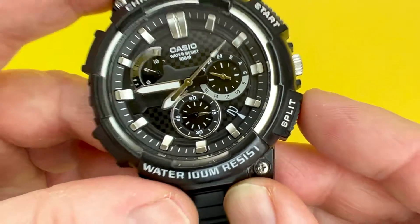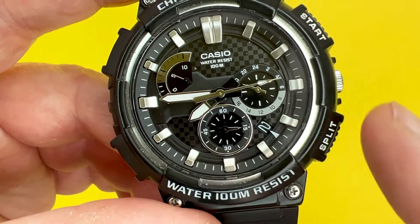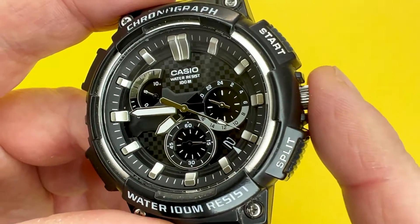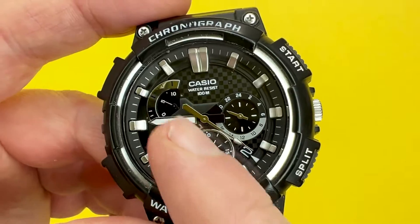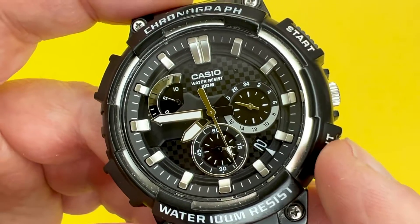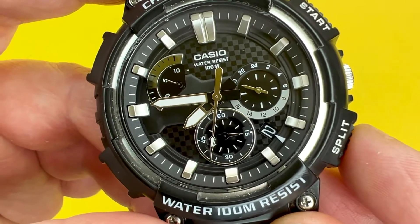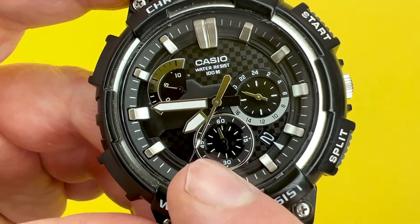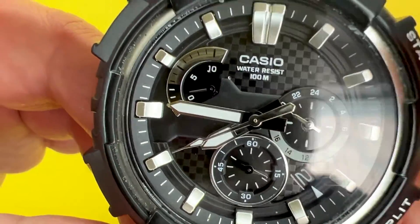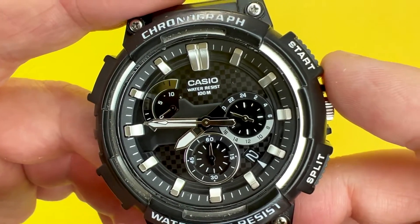To reset the chronograph, I'll press the split button — not only does it operate a split time, it also operates a reset on this watch. If I press split, you'll notice the seconds sub dial reverses around and the minutes retrograde sub dial goes back to zero. That's the chronograph reset done.